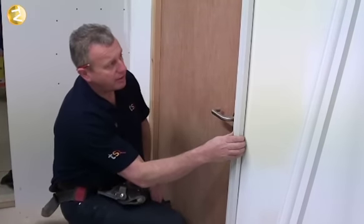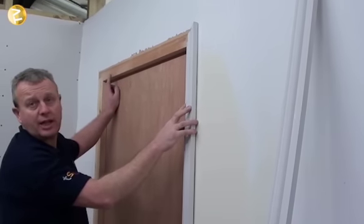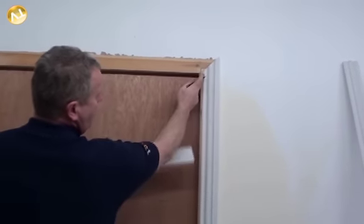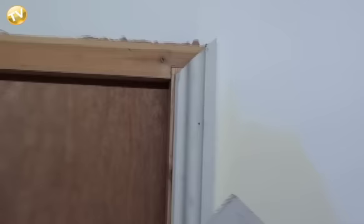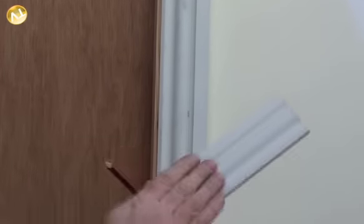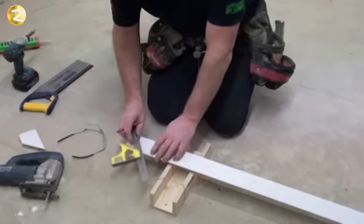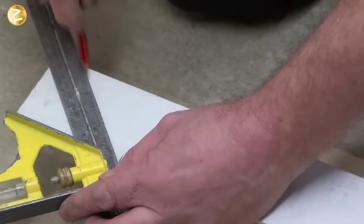Now our architrave is fixed in position. For the head piece, I'll show the other option we mentioned — using the jigsaw. We get our head of the architrave and mark a 45-degree mitre from top to bottom, running off the existing mitre. To avoid wasting wood, we turn it over and mark the backside, because when we cut with the jigsaw we do it on the back face where there's a flat surface. We get our set square, adjust it slightly, place it on the backside of our line, hold it in place, and mark a pencil line across — this is the mitre that will link into our upright on the right-hand side.